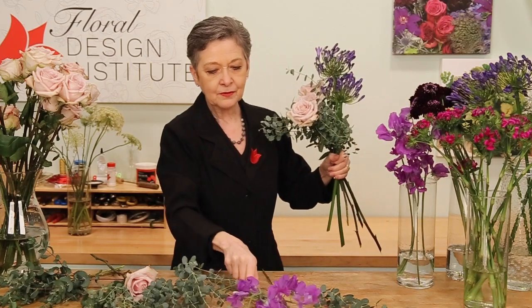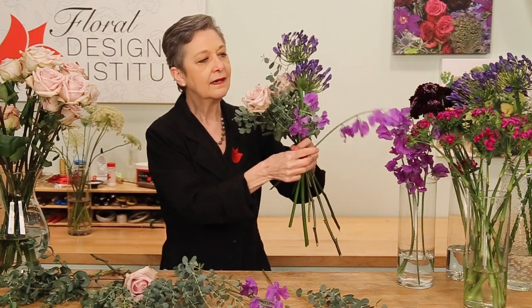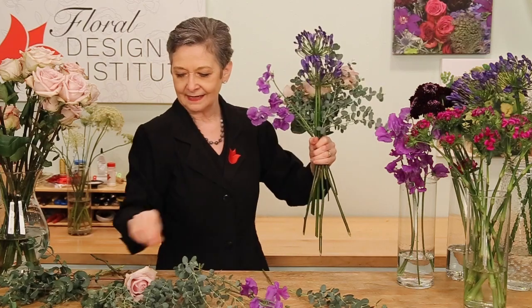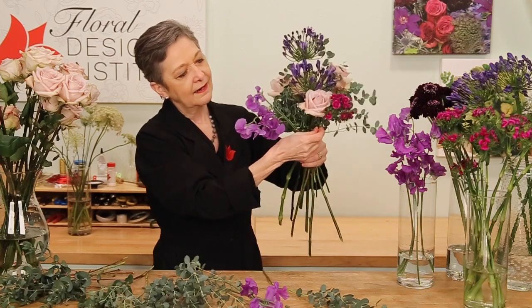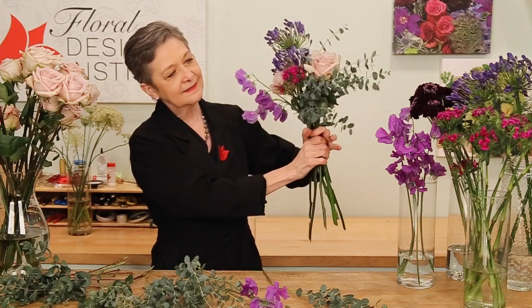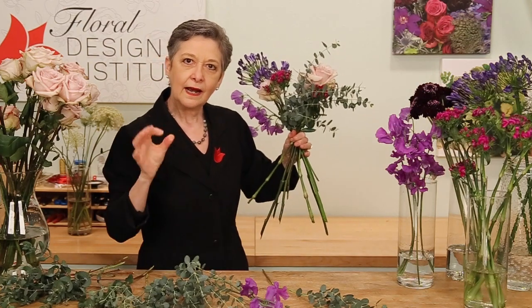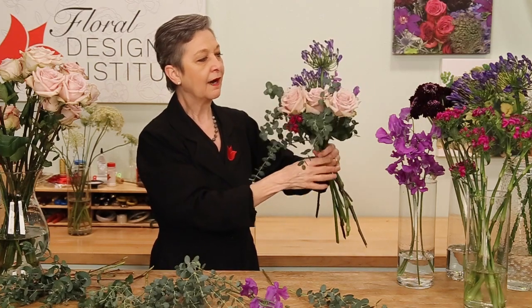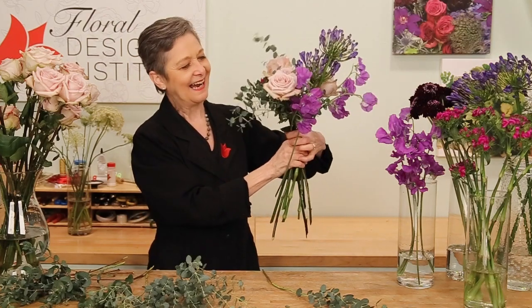Grabbing more blooms and always placing them in my hand with the same angle. So placing the bloom, turning, giving it a tug back up, another bloom, turning. As I work, I keep my hand loose. I hold it with just a finger and a thumb — it's like you're saying okay — and the flowers do wobble around. That's okay. Just think: it's okay, you can do that.